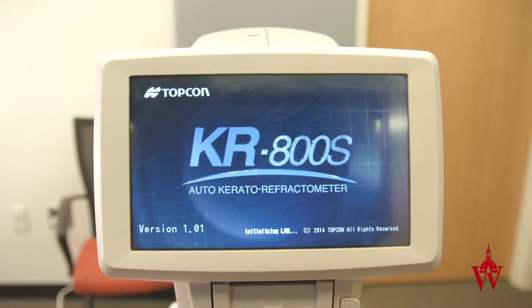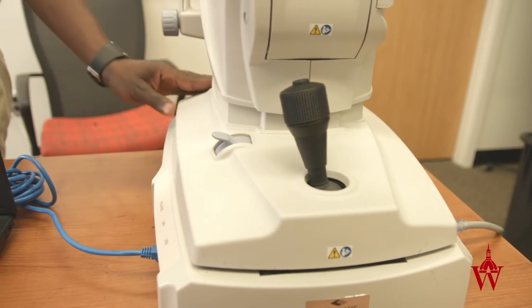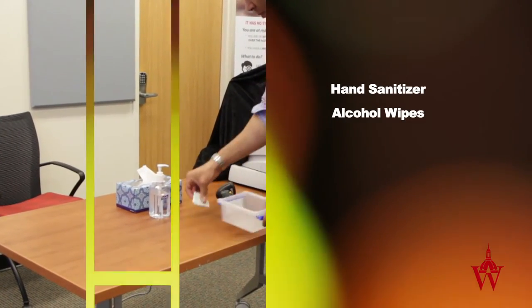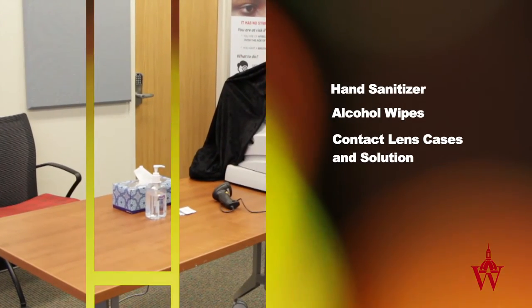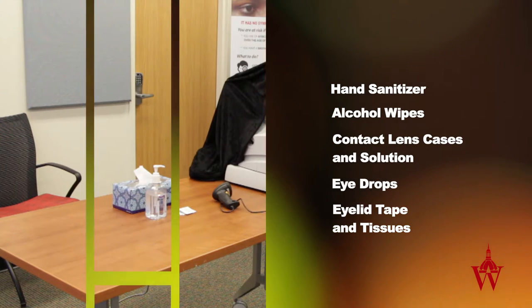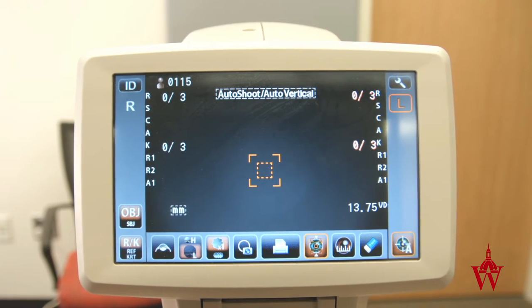Turn on the autorefractor, remove the lens cap, and make sure the base is unlocked. Set up the table with hand sanitizer, alcohol wipes, contact lens cases and solution, eye drops, eyelid tape, and tissues. Please make sure the settings on the screen match the study protocol.